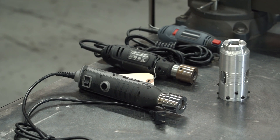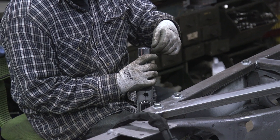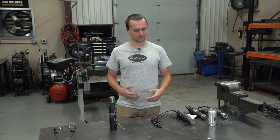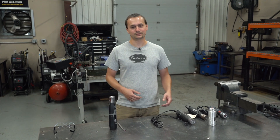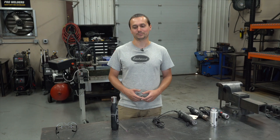We have our TG1800 — we've had this for a couple of years now. This is our latest, greatest tungsten grinder, but it plugs into the wall. So when you're working underneath the car or in a car, you're kind of stuck. You've got to drag out an extension cord, or you've got to leave this out of the car and jump back and forth every time you need to sharpen your tungsten.